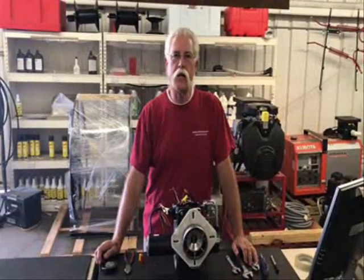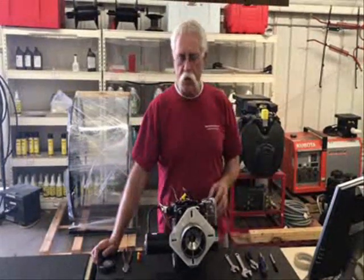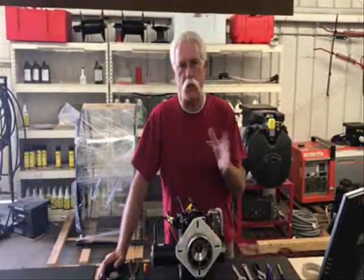Hi, I'm Jerry from Pressurewasher.net, Bulldog Quote Pressure Washers, Baraka Vacuums — these are all my products. I'm going to talk about electrical bulletproofing.